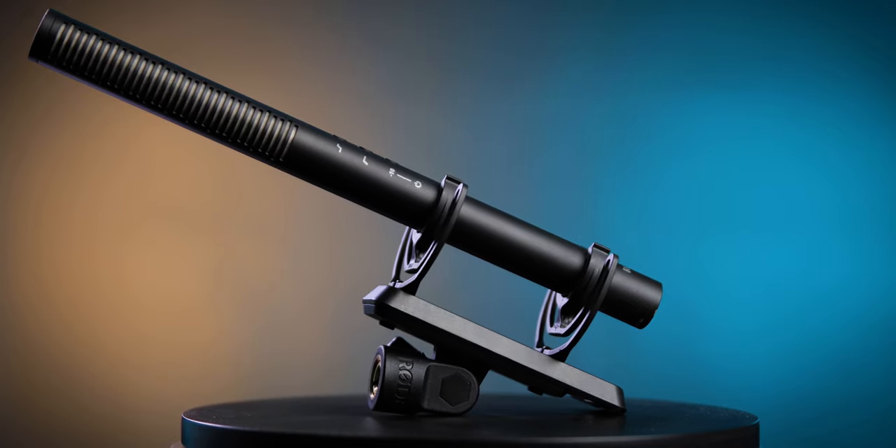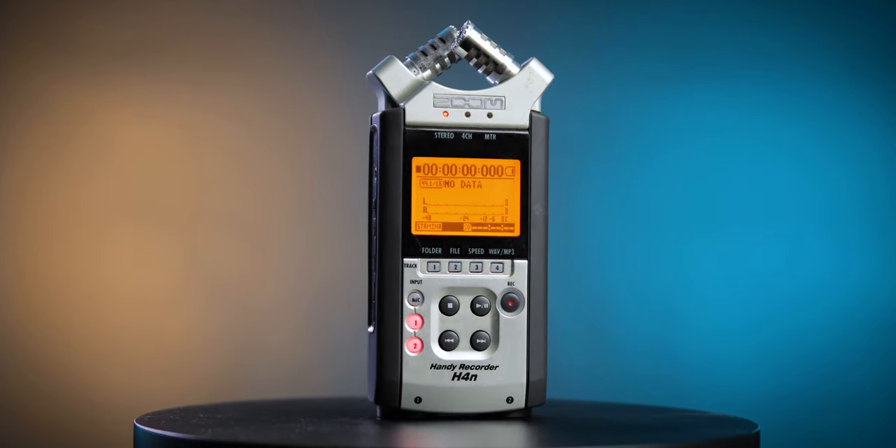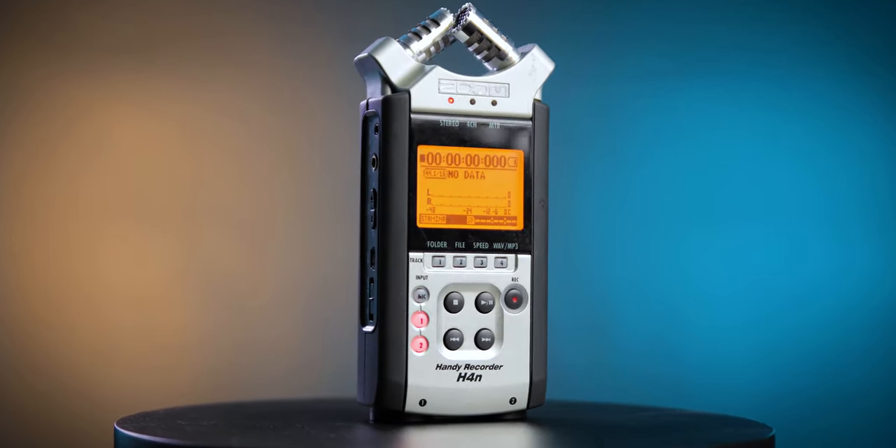So you need to get yourself a proper video mic. In my case, I am using the Rode NTG4 Plus. The reason I got that microphone is because it is rechargeable — it comes with a lithium battery and it lasts for 150 hours. I have connected my microphone to this Zoom H4N recorder, which I've used for years, and there is a new version of it now.